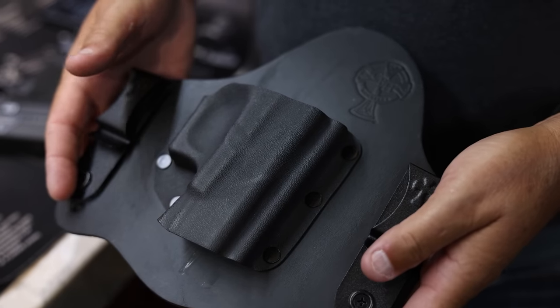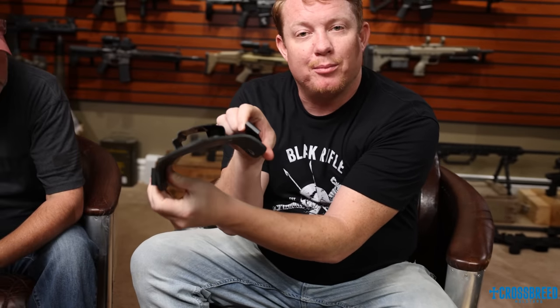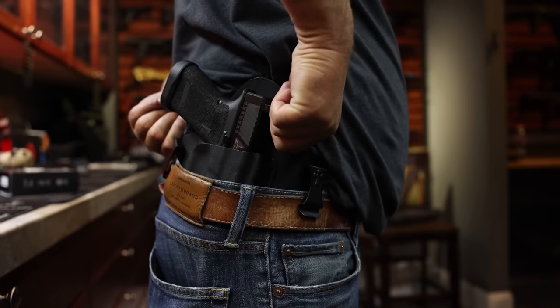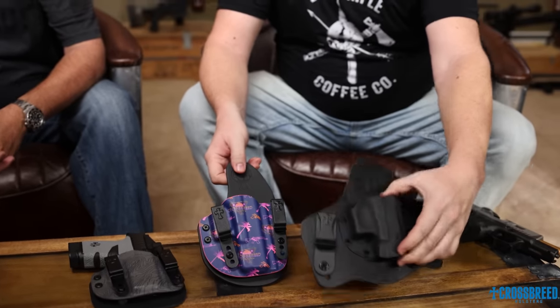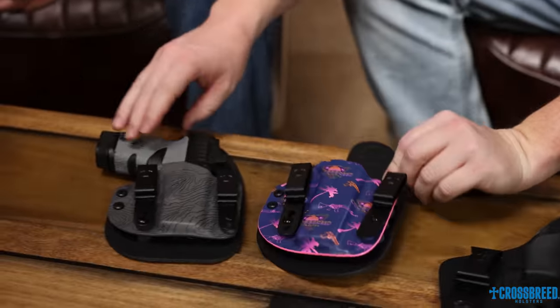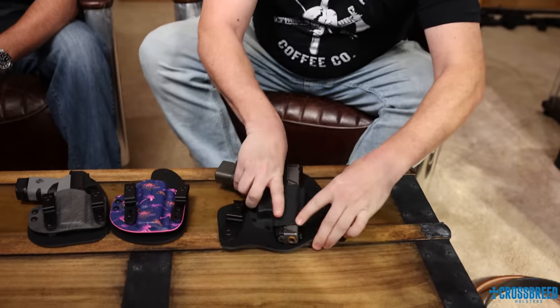Today's video is sponsored by Crossbreed Holsters. Crossbreed Holsters makes a leather holster with a Kydex shell. The leather molds to your body — as you can see the bend in that — which makes it a very comfortable everyday carry holster. The Kydex keeps it locked in place. You've seen us talk about them before. This is the Super Tuck by Crossbreed — their OG — and this is the Reckoning in a couple different models and variations. We also got the Turn Tactical.